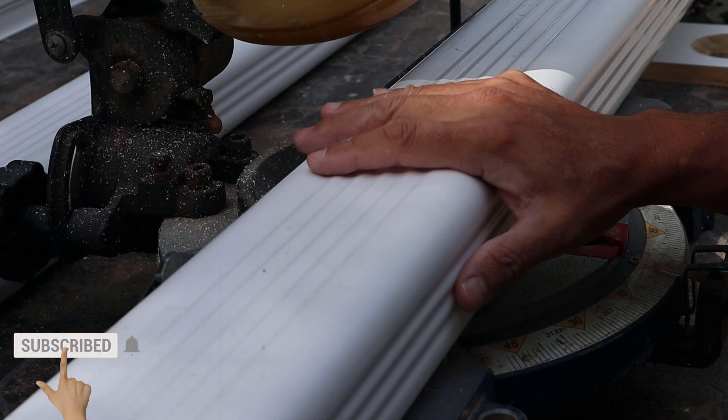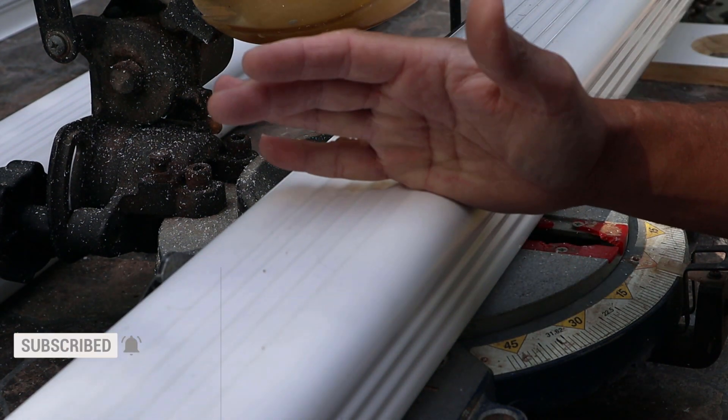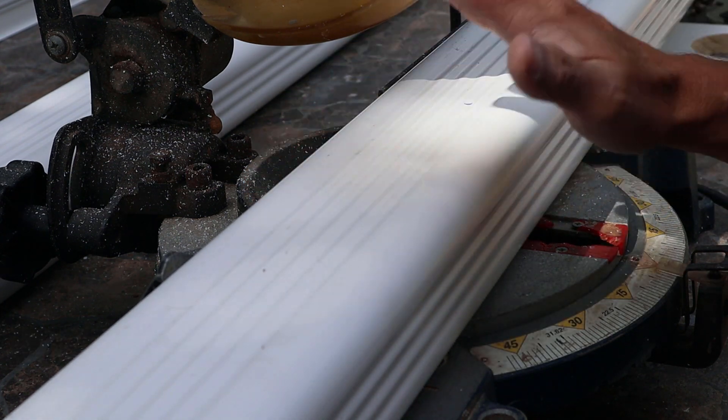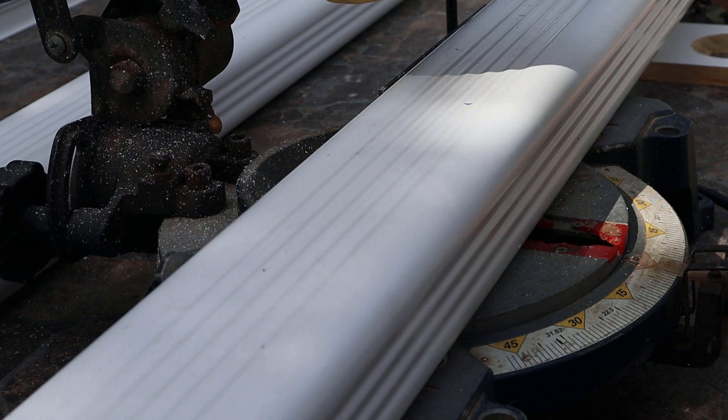One thing I didn't mention: if you go to cut this, go very slow because it'll bite into this and chip it really easy. It's not meant to cut plastic. What you can do is get a fine tooth saw blade with many, many more teeth — that works a lot better than a rough saw blade for cutting rough lumber.